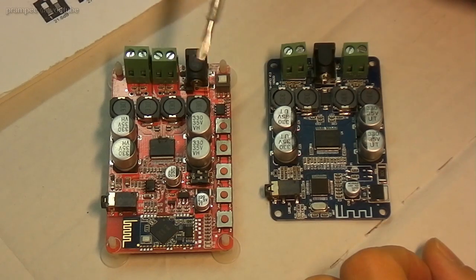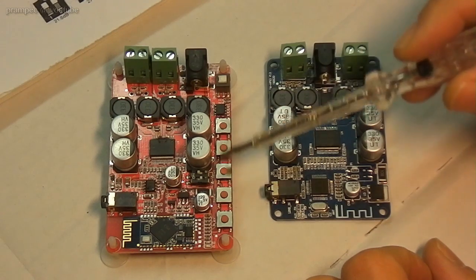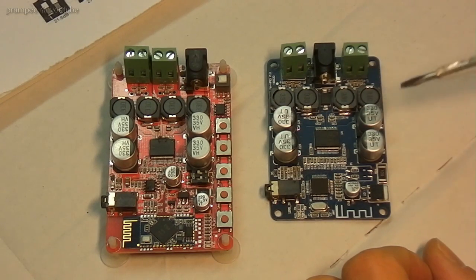The first difference you might have noticed, apart from the burn marks here, is that this has buttons and this does not, which is okay when you use it from Bluetooth, because you can adjust the volume, skip and pause from your mobile phone.